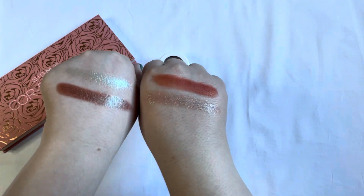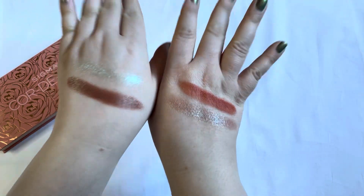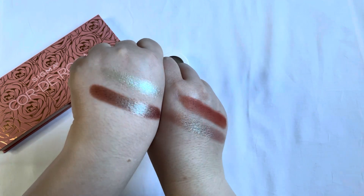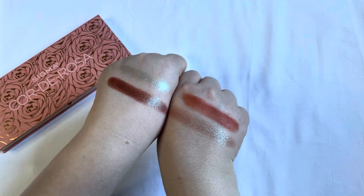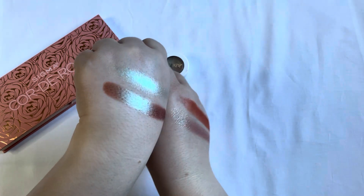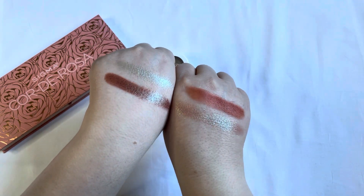I'm going to show the Sigma one and the Sydney Grace one next to the ColourPop one, because I think they are a bit similar — they both have a brownish, purplish, reddish base with a blue shift. But here you can actually very clearly see the difference: the ColourPop one is way lighter and has a sheerer base to it. I often used the ColourPop one first and then layered this one on top, which was quite fun to do.